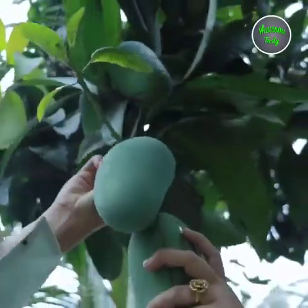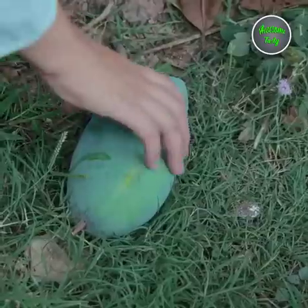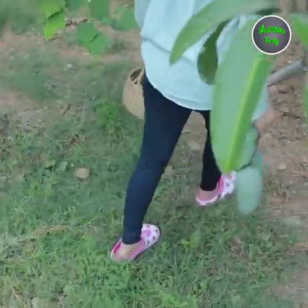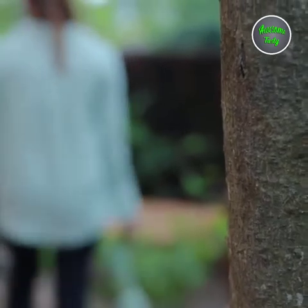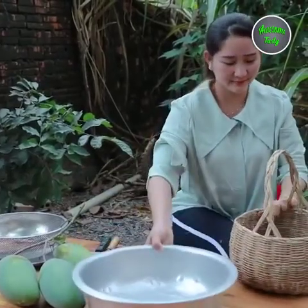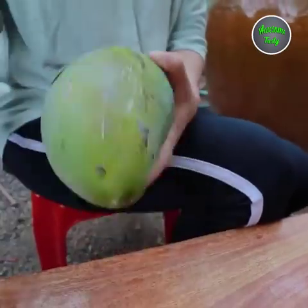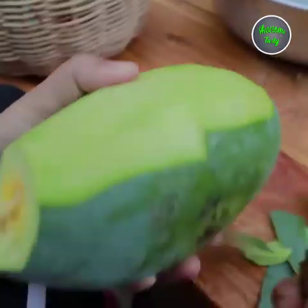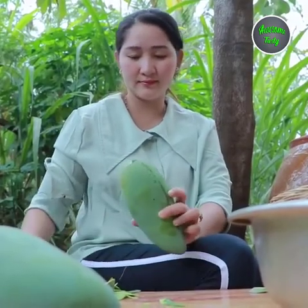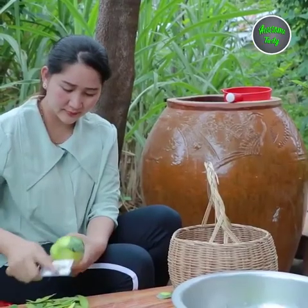60 g of rice, 50 g of rice, 10 g of rice, 70 g of rice. I'm going to go ahead and cook.